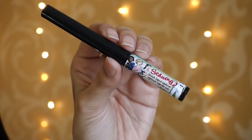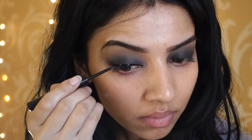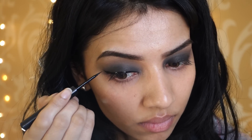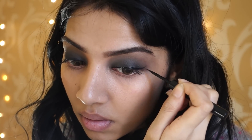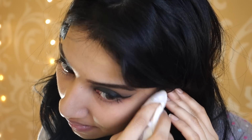Taking my Shwing Eyeliner, I'm just going to draw a fairly medium sized wing and just wing it out. This is very matte, which is why I love this eyeliner, but I still prefer my Rimmel Glam Eyes Professional Liquid Liner — I just can't move from it. Then taking a clean wipe, I'm just wiping away any eyeshadow fallout.